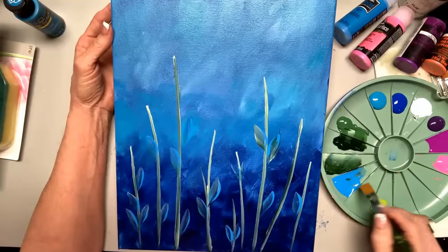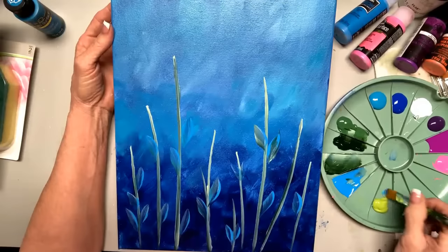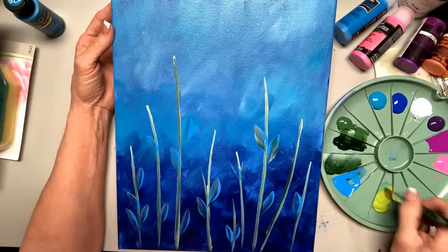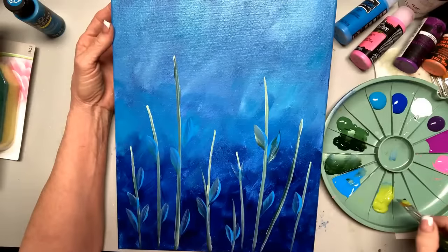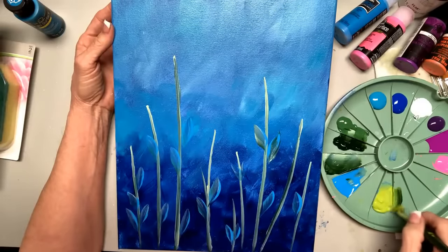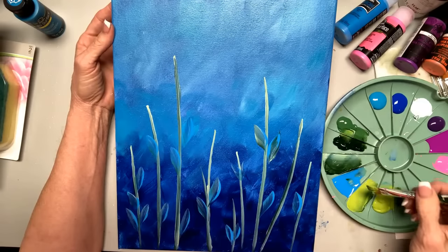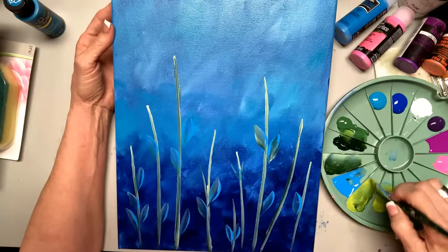I'm going to pick up some neon blue with citrus or put some on later. Let's get a little sap — sap and citrus, and then I split it. I came here and split it, but then I come right here and work it in.